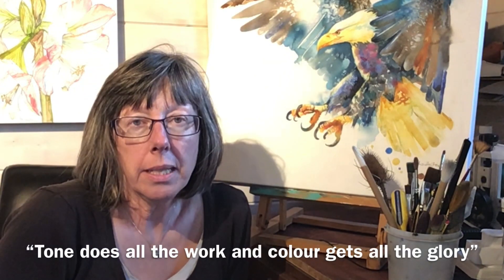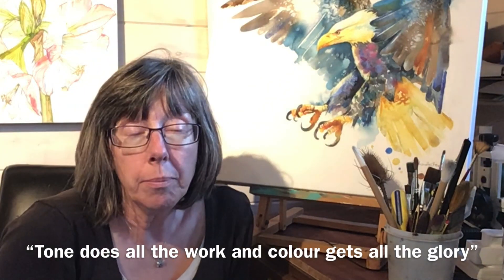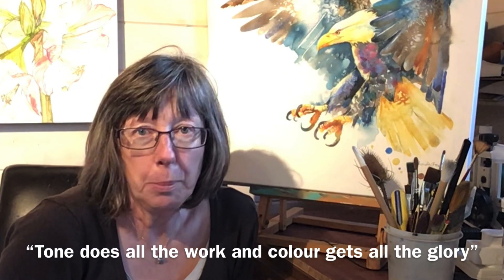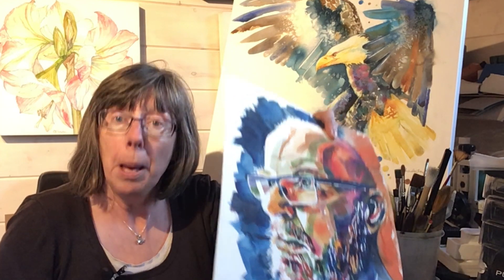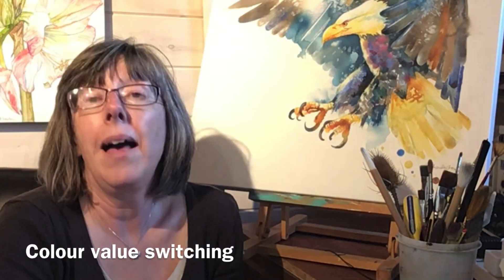There's a wonderful arty phrase which says 'tone does all the work and colour gets all the glory.' Have you ever looked at paintings of rainbow zebras and thought, why does that work? I still know that's a zebra, or that eagle hasn't got turquoise feathers and a pink tummy, but it's still an eagle. The artist is swapping colours around but keeping the tones — the lights and the darks — consistent. It's called colour value switching.